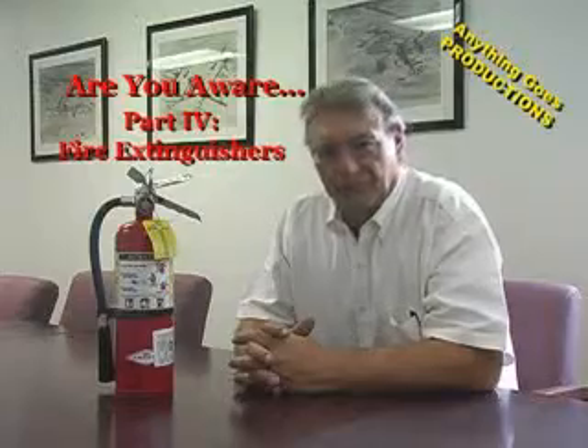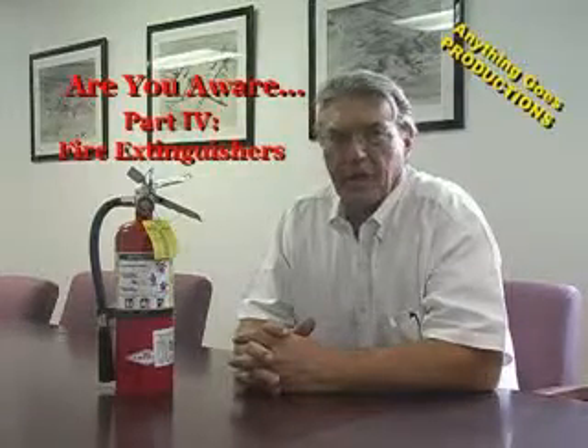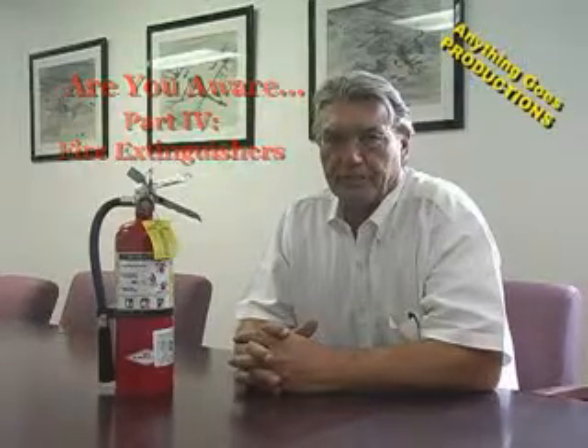Hi, I'm Dave Jokerst, and I'd like to welcome you back to this series of videos entitled Are You Aware? In today's video, we're going to talk about fire extinguishers, the proper way to check a fire extinguisher, and the proper use of a fire extinguisher. We're going to go out into the field and demonstrate all of the things that are necessary when you check a fire extinguisher.